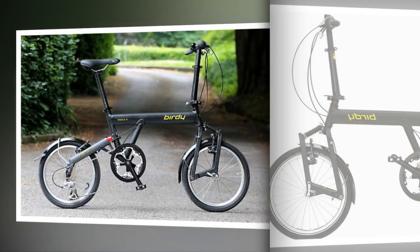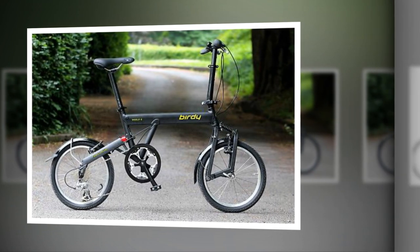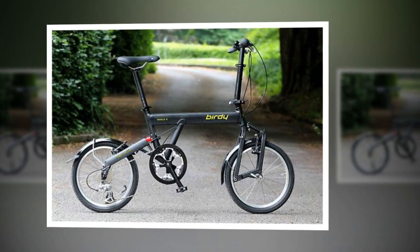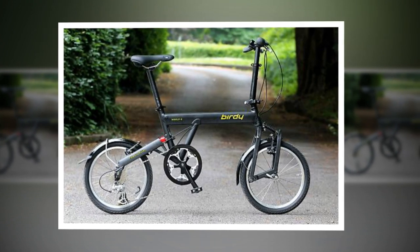Although I would use a large Karata saddlebag on an SQR block on the C8 post instead. It's neater, and 16-23 litres of luggage capacity on a folder is enough for me. Like most folding bikes, there are no bottle mounts.